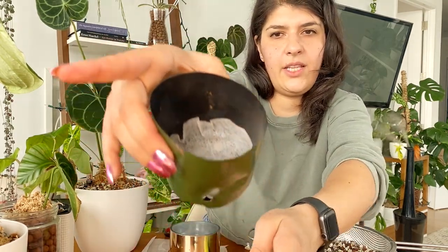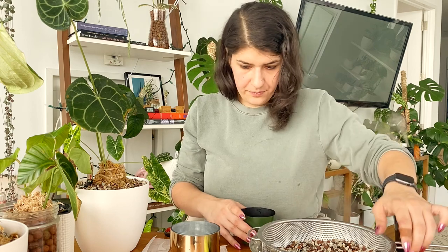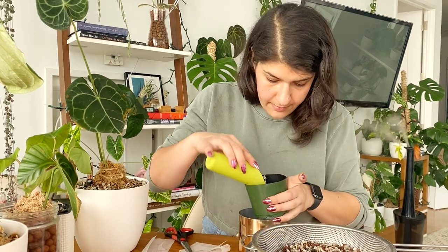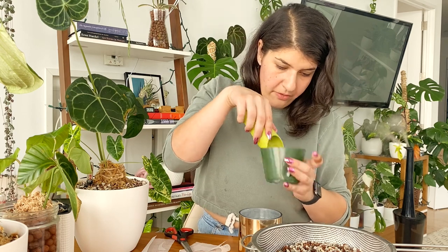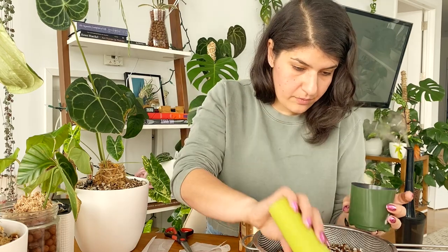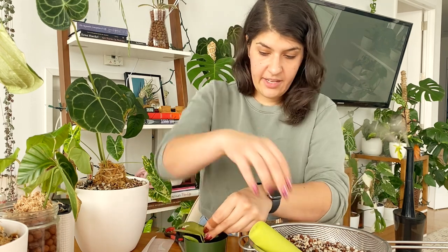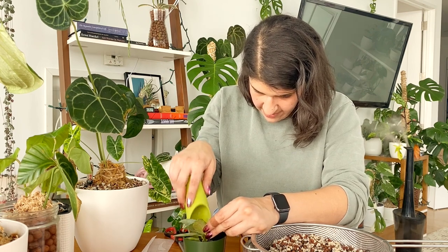I've covered up all those little holes with the dryer sheet so nothing spills out. Just like with LECA, I like to fill the pot about a third of the way up before even putting the plant in — maybe even a little more — so the roots have room to grow. Then I put the plant in, hold it in place the way I want it to look, and fill the rocky mix all around it to hold it in position.